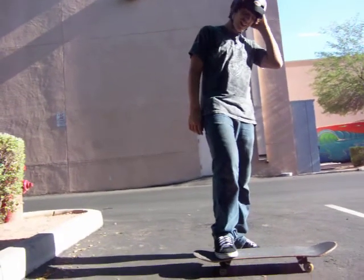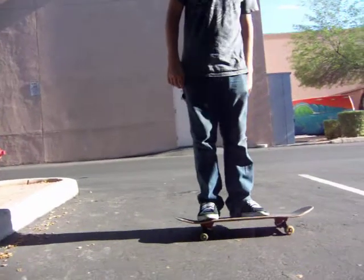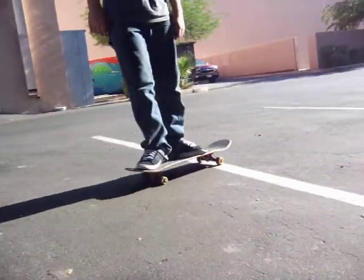Hi, I'm Dave and today I'm going to teach you guys how to ollie. What you want to do is put your front foot a little bit farther up than in the middle of the board. Put your back foot on the tail, almost centered.